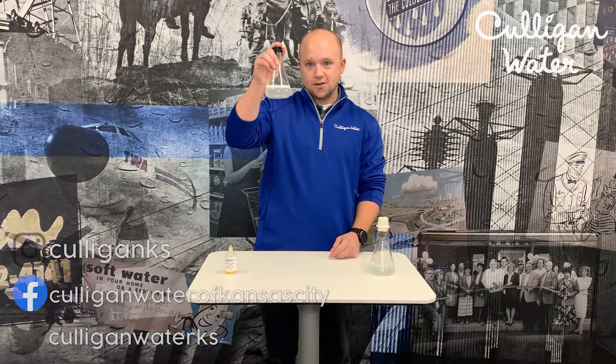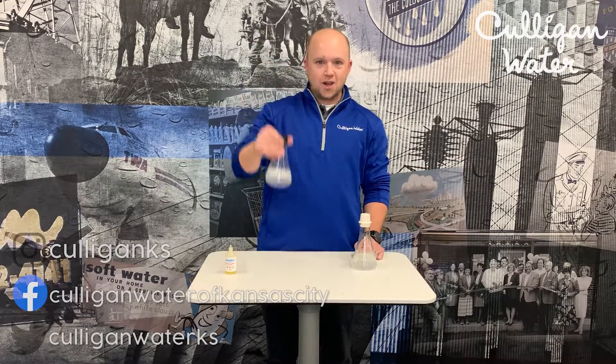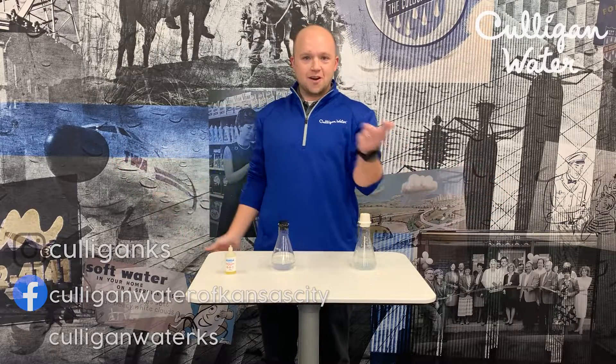So one way or another you're treating your water — either by adding additional soap or by treating it with a water softener. Which one would you prefer? We either throw money down the drain, or we produce soap like we're supposed to. Call or comment below and we can talk about how to better your water.